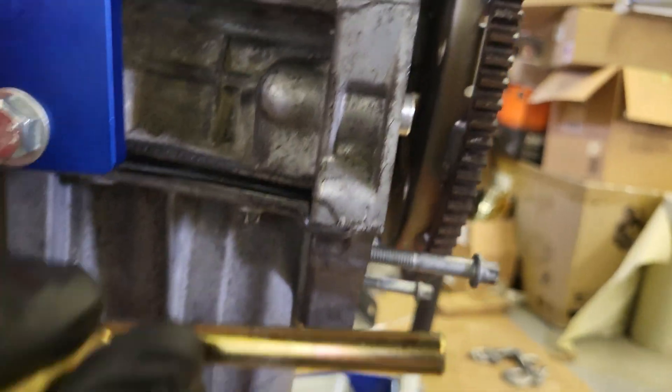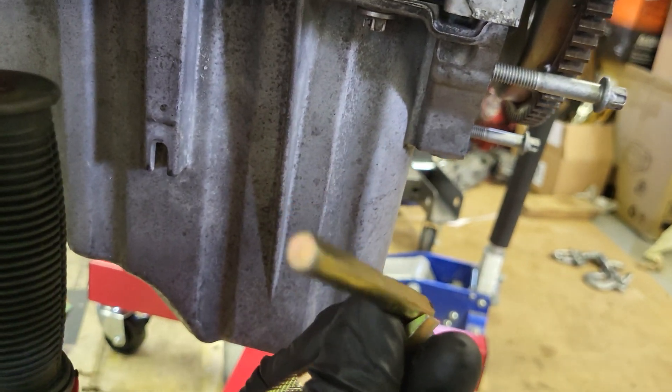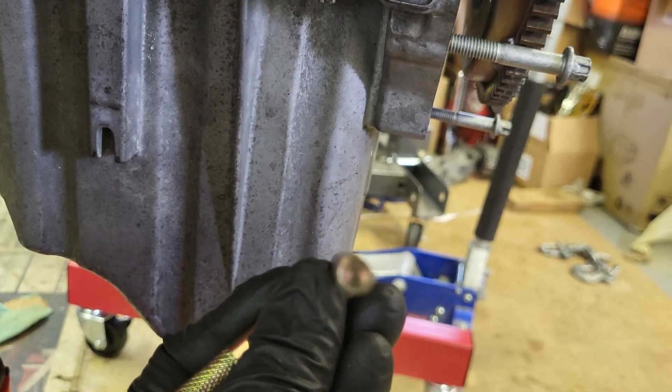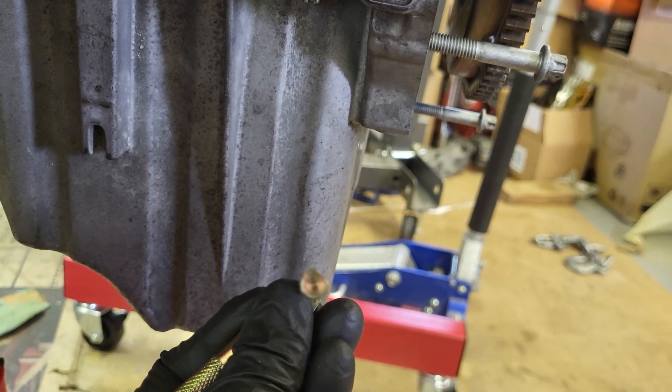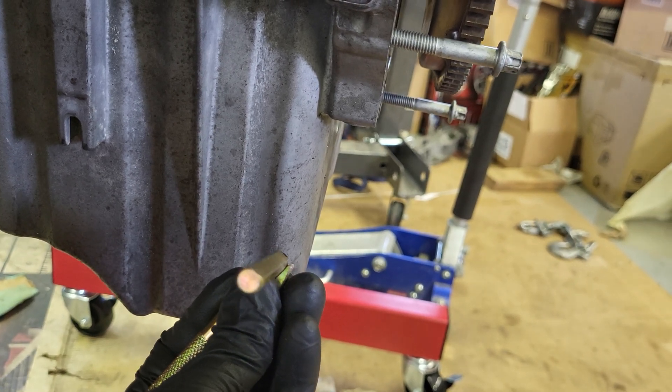Here's what the timing tool looks like — or the lock pin rather. It's round but kind of — there's a flat side to it, it has an actual flat.